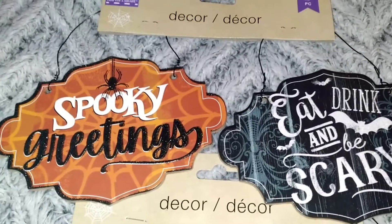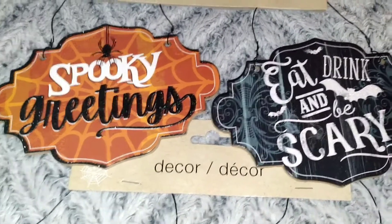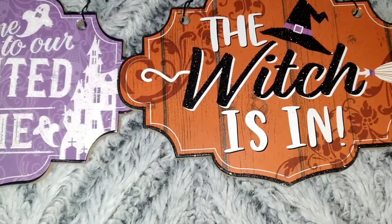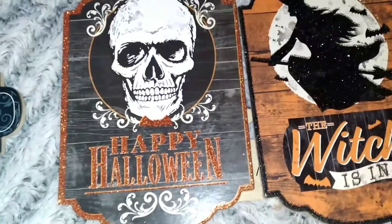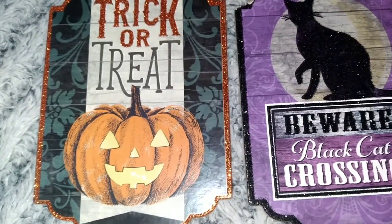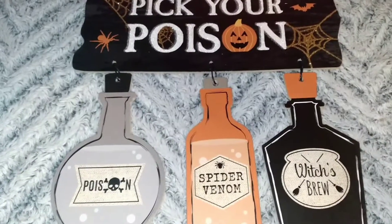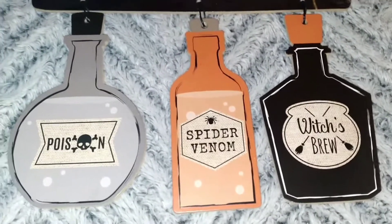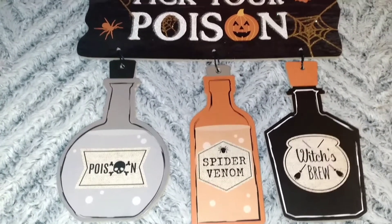Here are the next items — I got these really cute sign decorations. I thought I could use them around the house or maybe make a wreath for Halloween. They come in a set of two. One says 'Spooky Greetings — Eat, Drink and Be Scary,' then another one says 'Welcome to Our Haunted Home, The Witch Is In.' Then there's one that says 'Happy Halloween, The Witch Is In' in a different shape, and another with 'Trick or Treat' and 'Beware Black Cat Crossing.' I think they are really cute with a lot of great detailing for a dollar. Here is another cute little sign that says 'Pick Your Poison' with cute little bottles hanging from it — poison, spider venom, and witch's brew. I can't wait to see the final results decorating with all of this.